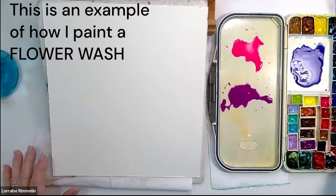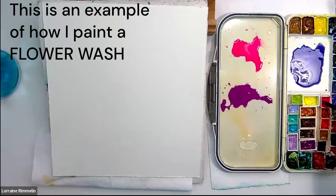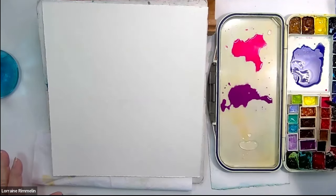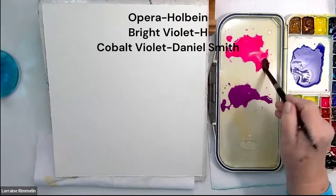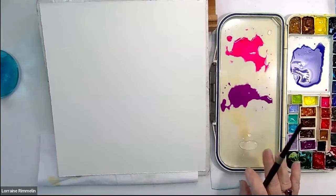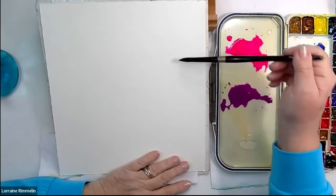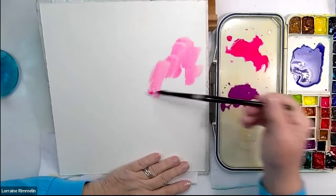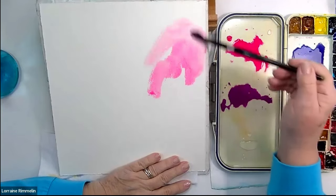I'm going to start with my pink. It doesn't matter what color is in front of you, and it doesn't matter if you decide to do these in yellows, in any colors you want. You can go with orange and reds — you could think of bright red poppies when you do this — whatever makes you happy. So I'm starting to just put paint down, I'm grabbing water, I want this paint to move.